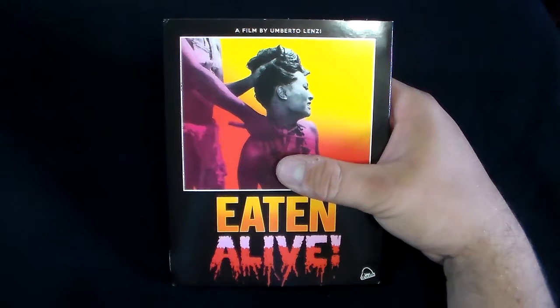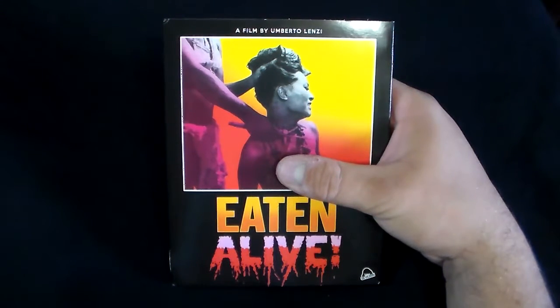Hey, what's up guys? Rob here, and I'm back with another Up Close and Personal review. Today we're going to be taking a look at the movie Eatin' Alive, which is a cannibal film.